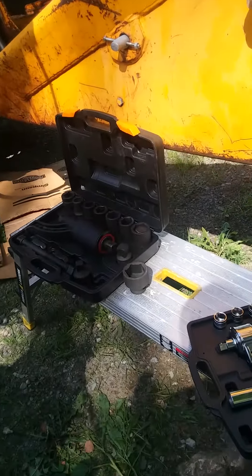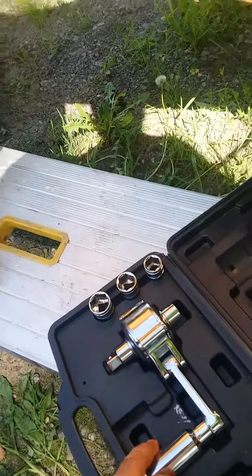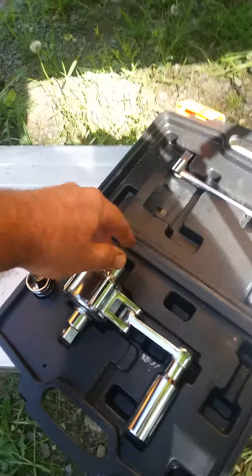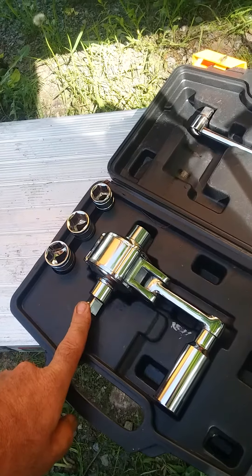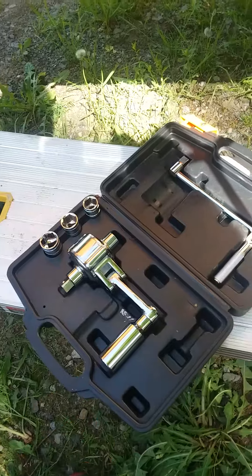A lot of times people don't know what a multiplier is, and I figured I'd show. This multiplier I think is 18 to 1, and what that is, is you spin this piece 18 times as you crank it and this will spin once. So 100 pounds of force is probably 1800 pounds of force.